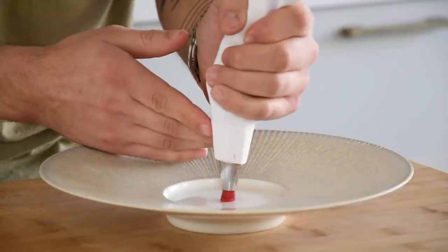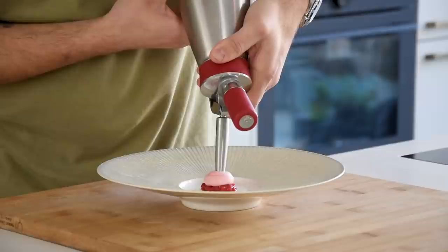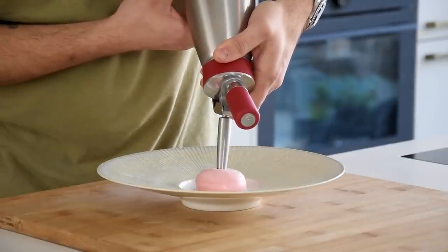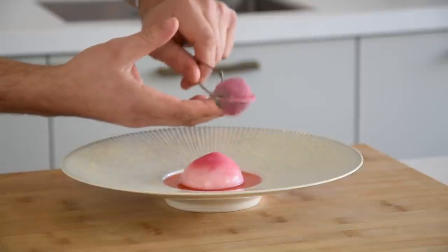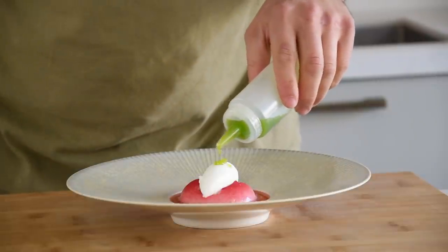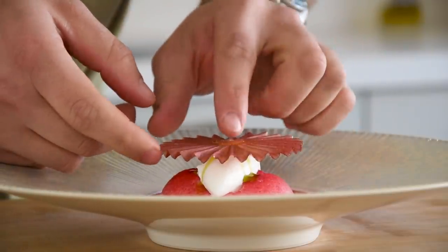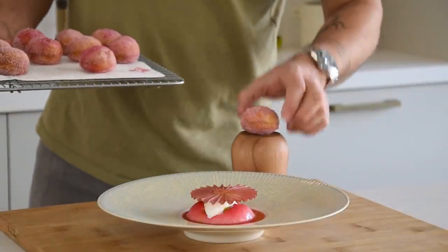These are amazing. Now we can start to finish the dish. First pipe some of the compote on the middle of a plate. Then cover it with the rhubarb and champagne foam and pour the strawberry broth around it. Now dust some strawberry powder on the foam and place a nice quenelle of the yogurt ice cream on top. Drizzle some of the tarragon oil on there and top it off with the strawberry crisp. And now I serve it with a freshly baked donut.